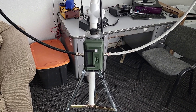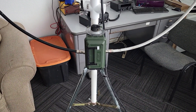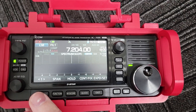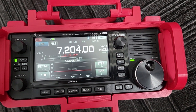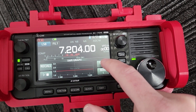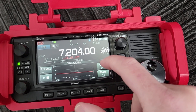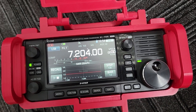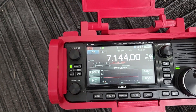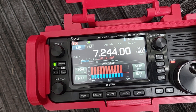I'm gonna plug in the 705 and show you the SWR plot on this thing. We're set for 40 meters and we're gonna do an SWR plot. We'll set it for 13 bars and a small step size of 10k and hit go — and you can see that it's off the charts.